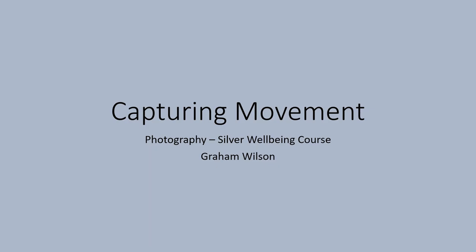Hello, this is Graham, and this is a video from the Silver Wellbeing Photography course. If only everything stood still to allow us to take a sharp picture. Well, actually, that would be a bit boring. And besides, sometimes we want to make it obvious that the object is moving. So there's more to capturing movement than necessarily meets the eye.